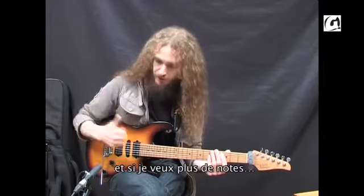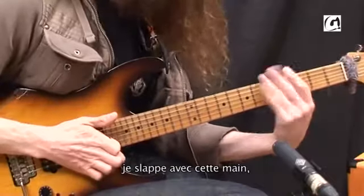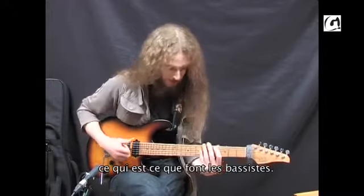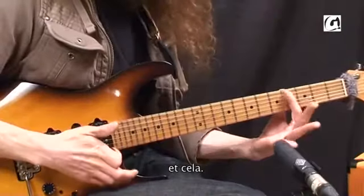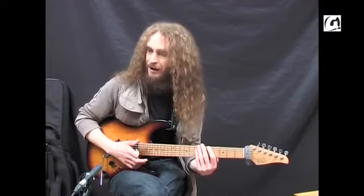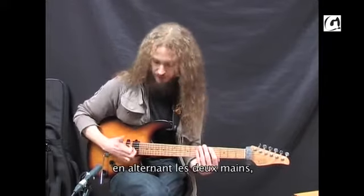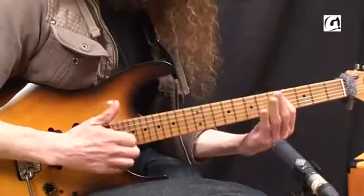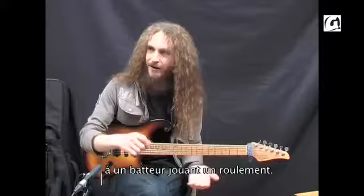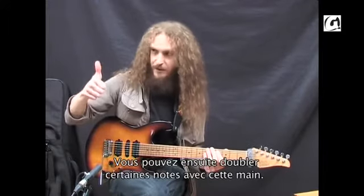If I want more notes than I can do with my thumb, I slap with this hand — which is not a clever Guthrie trick, this is what bass players do. They alternate between this and this, which doesn't sound like much on its own. But if you start trying to play some drum rudiment-type ideas, where you alternate in different patterns, it starts to sound like a drummer doing the two-handed thing, or you might try doubling up some of the notes on this hand.